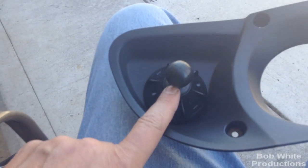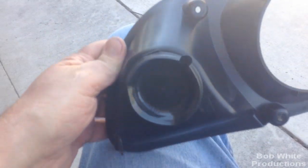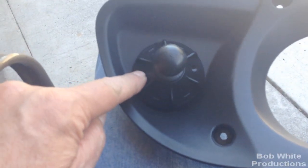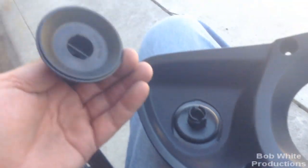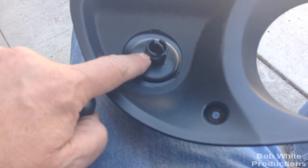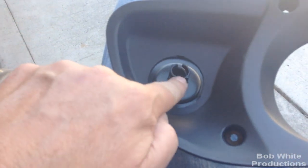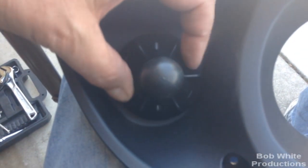This is where I'm putting my RAM mount, similar to Steve D5's setup. I didn't use any screws — I simply used a RAM mount with a suction cup that has a metal plate and a pin you push out with a screwdriver. I trimmed the notches where the pin spins down and tightens up, so I could get the mount back on here.